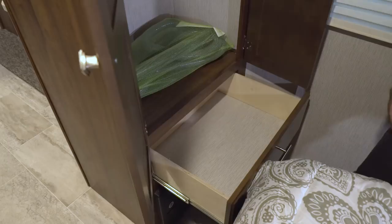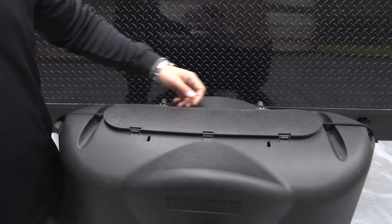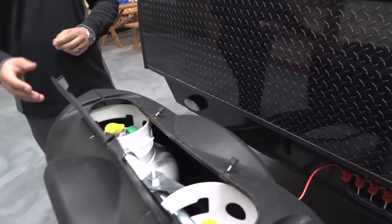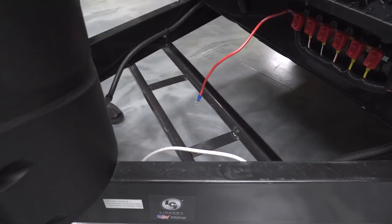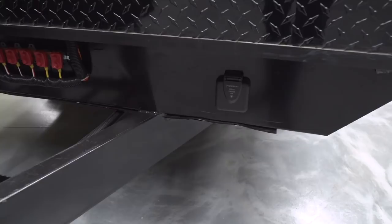Now let's take a quick look at some of the outside features on the Mallard M27. Right up front are your 220-pound propane tanks with a cover — super easy to get to, just undo two thumb screws and they lay right down. Behind that are rails for your battery; you can fit two in there. This unit is also prepped for solar — all you have to do is buy the portable panels, plug it in, and it will trickle charge your battery.